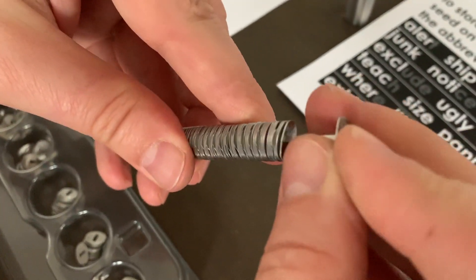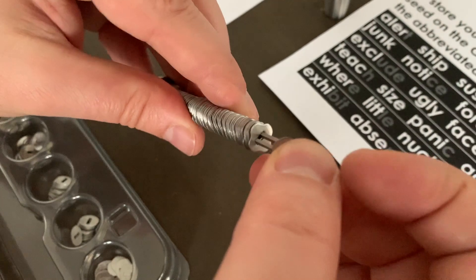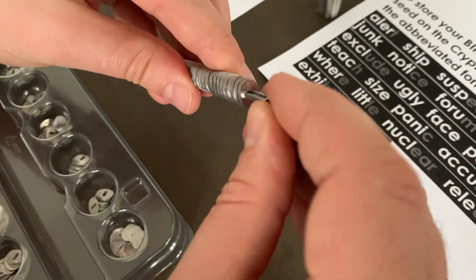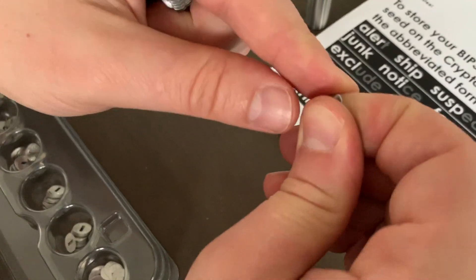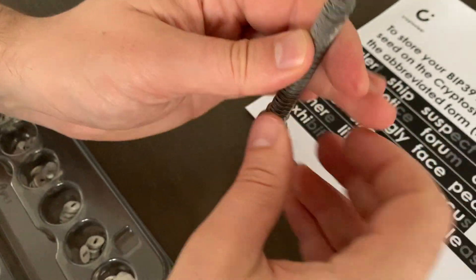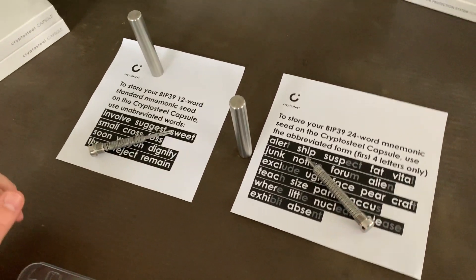Once you have everything on the core, remember to use the fastener to secure the tiles. And you're done. Thank you, and we hope you enjoy your CryptoSteel Capsule.